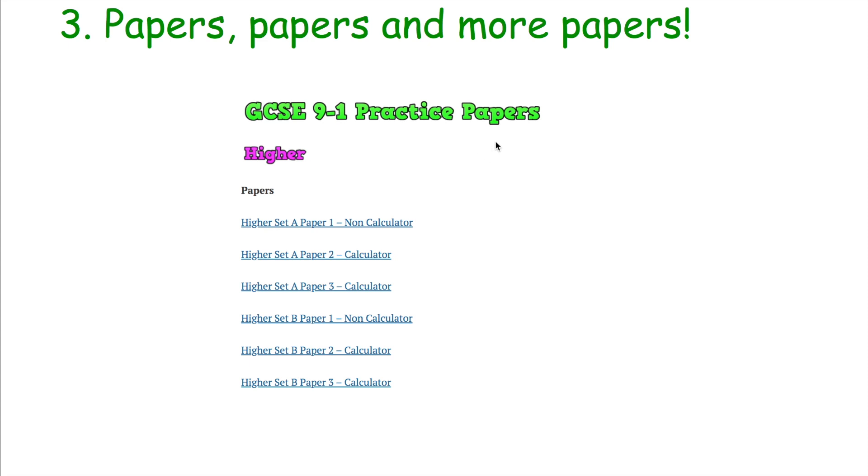Number three: papers, papers, and more papers. Practice papers and past papers are going to form a big part of GCSE Maths revision. I tend to leave them to a bit later on — I wouldn't be doing loads of past papers in Year 9 or Year 10. But from around Christmas of Year 11 onwards, past papers become very important. They build your confidence in topics that are quite straightforward — drawing histograms, expanding pairs of brackets — and they help with problem-solving questions too. By tackling those regularly, the skills you develop will be really useful, so whenever you come to the actual paper you'll be much more confident.